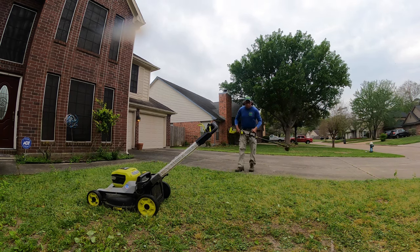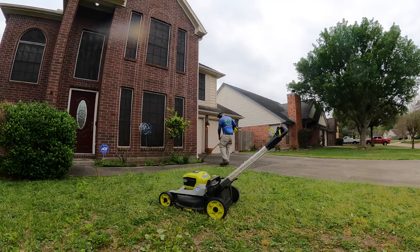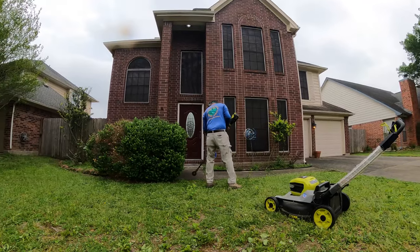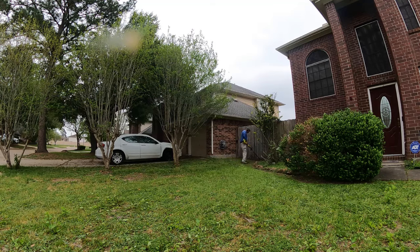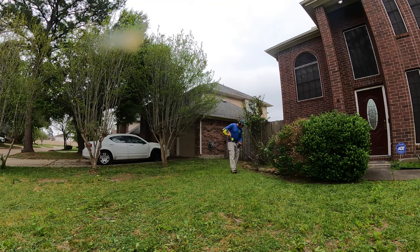Now we're back again - we're gonna get this all edged up and I'm trying to get these weeds down. I'm gonna reach over and try to get some of those weeds out of the flower bed there for the customer. We're going over here and edging this area, getting that all taken care of. Over here I'm gonna be knocking down a little more of these weeds - I see some over in the flower bed so I'm gonna see if I can get the trimmer over there and get some of those knocked down.